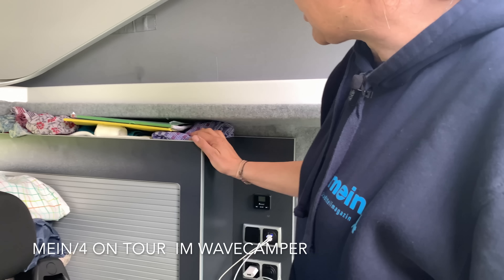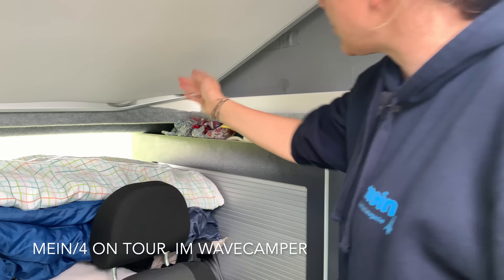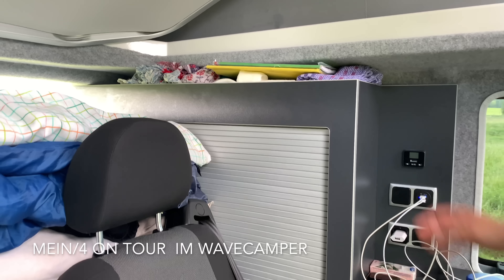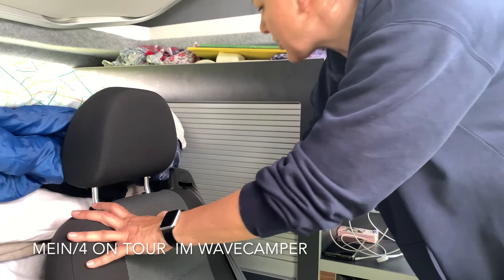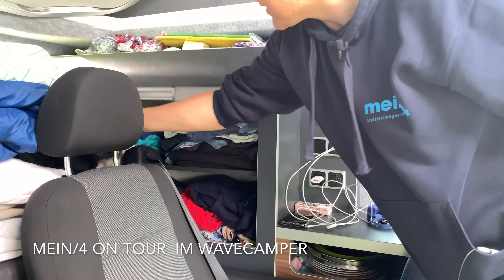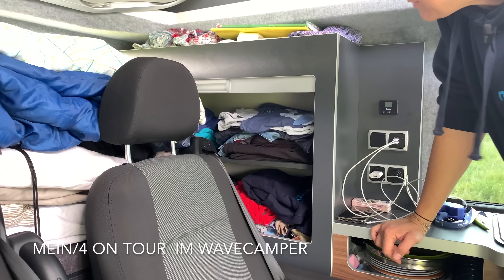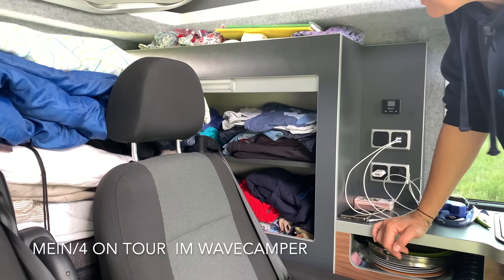Dann habe ich Handtücher, eine Taschenlampe, Tücher für kühlere Tage, Bücher, Kleinkram – passt da wunderbar hin. Hier hinter ist unser Schrank. Da habe ich am Anfang auch gedacht, das reicht überhaupt nicht vom Platz her. Aber wir waren elf Tage unterwegs in Dänemark, und für vier Personen passte alles wunderbar rein. Man ist nicht wie zu Hause, dass man jeden Tag was Neues anzieht, aber selbst bei kühlem Wetter hatten wir genug Platz.